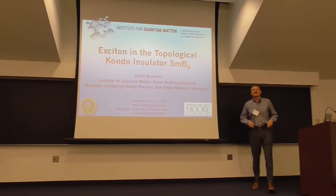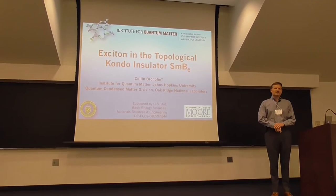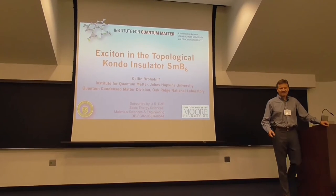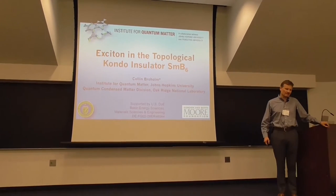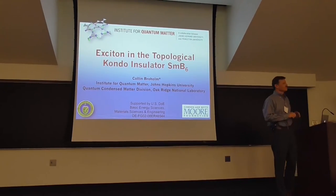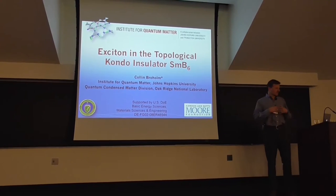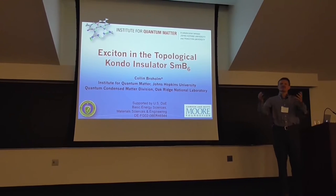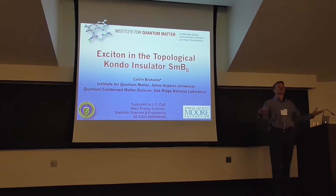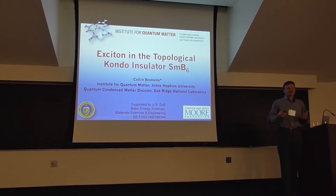Thank you very much, and good morning. Thanks for coming in bright and early. I'd like to thank the organizers and Jim Allen and everyone here at University of Michigan for a very interesting meeting. What's been really fascinating to me is that this compound is so rich that all of the different experiences, impressions, and expertise we have of magnetism are really required to try to make some progress on it. And it's in that spirit that I'm going to give my talk.